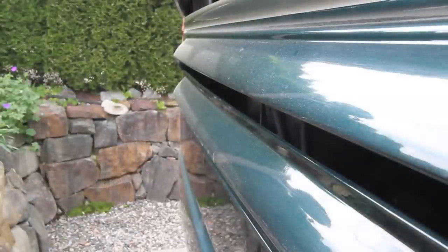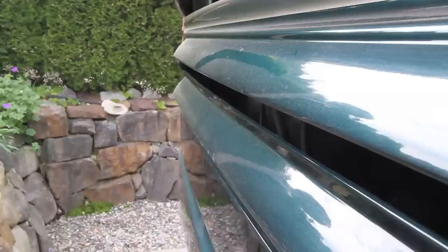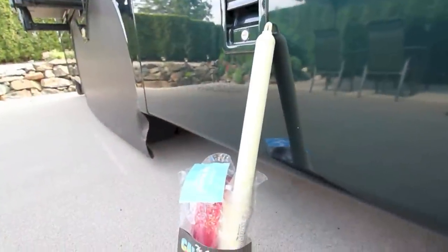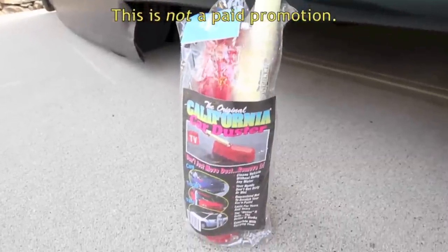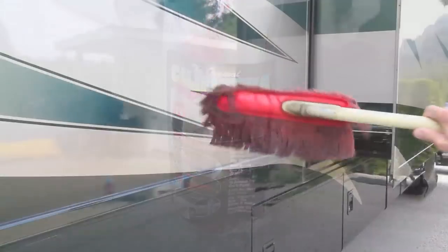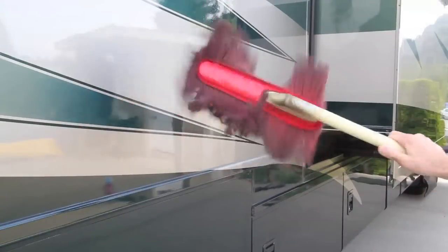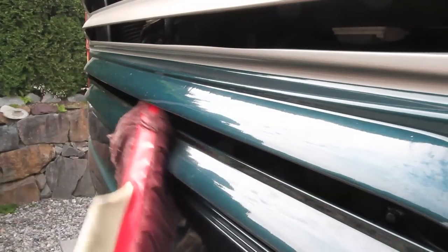Even when the weather's dry, dust accumulates when driving, especially at the rear of the RV or when boondocking in dusty areas. To quickly remove dust from an otherwise clean RV, our favorite cleanup tool is the original California Duster. Just give it a good shake before and after each use and use it to quickly, easily, and safely remove the dust from your RV.